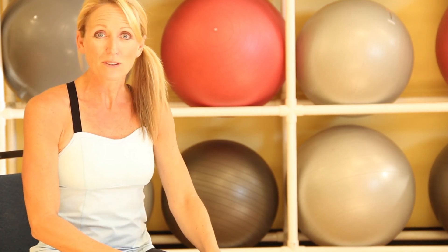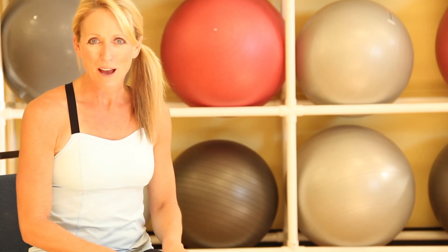Those are four great exercises you can do for your abdominals sitting in a chair. I'm Denise Druce. If you'd like more fitness tips, please check out my website.